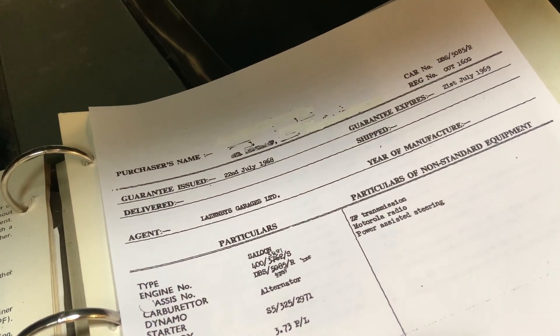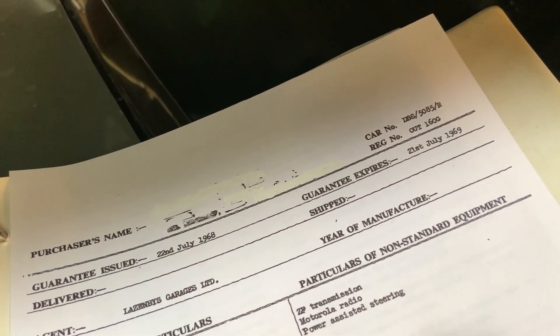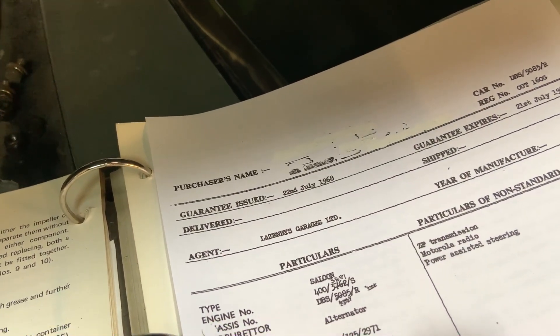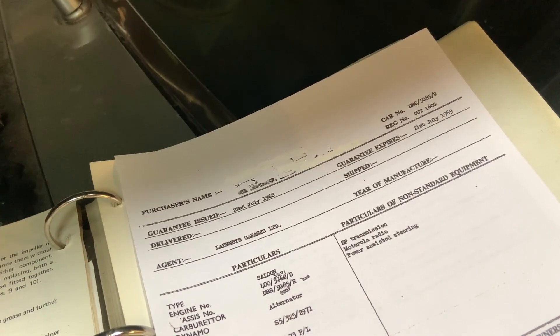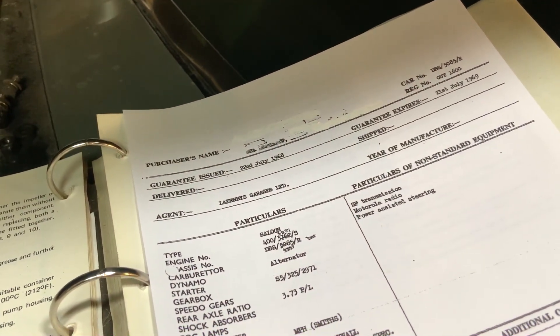Now check out this build sheet. I'm really disappointed — look, the guarantee is expired. We've got an issue date there of the 22nd of July, so I guess that's when the car was finished. It was registered August in 1968.